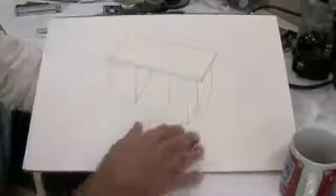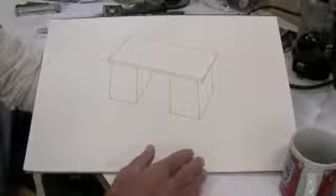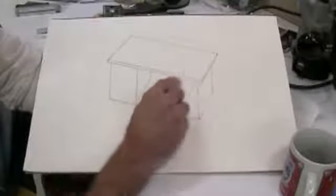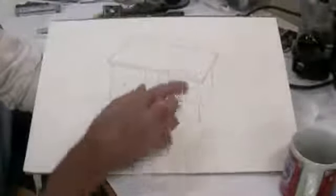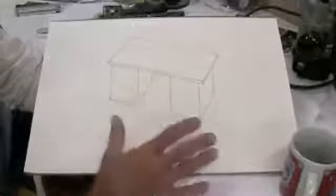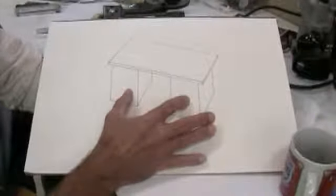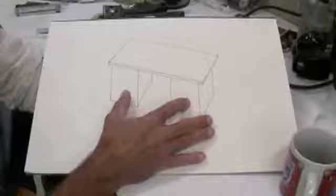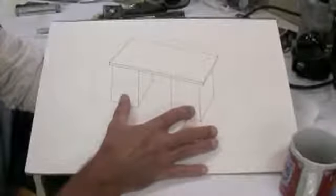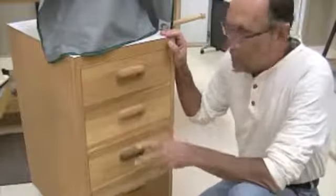The top itself I'm going to build like a torsion box so it's completely flat. I'll cover it with Formica because it's really easy to get glue drips off of Formica. I'll have an overhang of two inches on the front, two inches on the back, and I believe four or five inches on either end - the idea being able to clamp around the edges to hold something in place. These pedestals will be built like the cabinets in the rest of my shop. They're very sturdy - I've had some of them for years and they hold up like brick battleships.